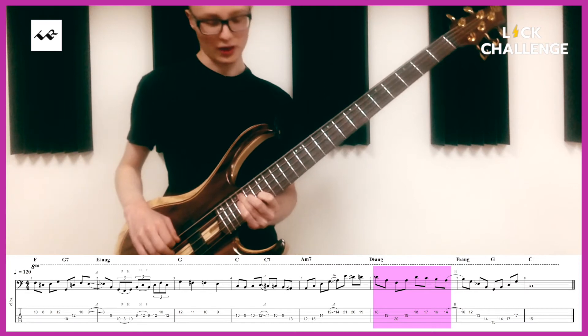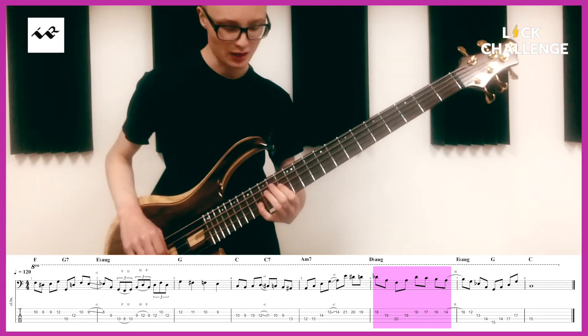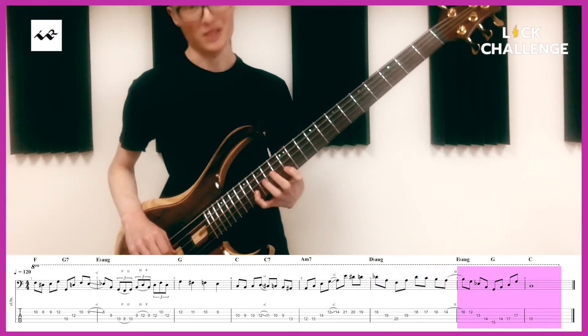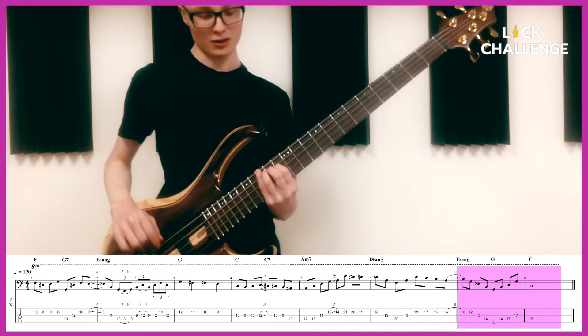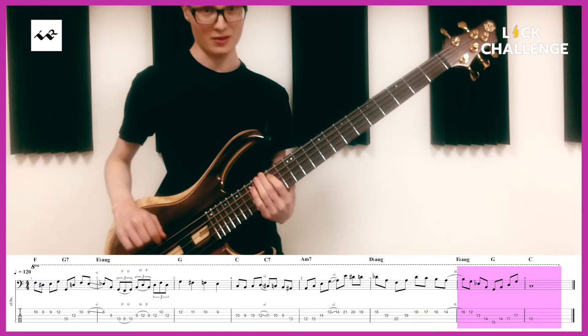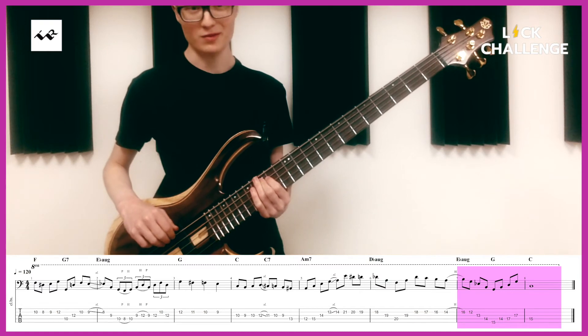Descending thirds. And now we're on the C major 7, so we're going to do a descending major 3rd run, up until that, which is a superimposed G triad over the C major.